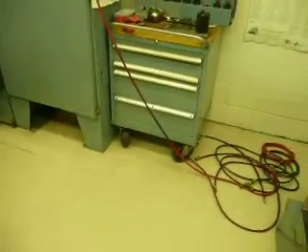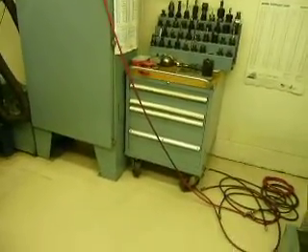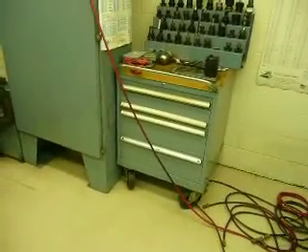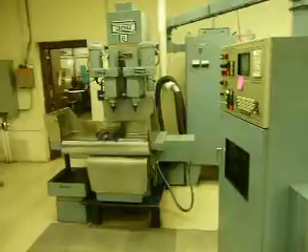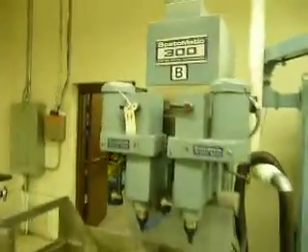This tooling will be split up. Whoever buys the first Bost-O-Matic out of here gets the cabinet with it. I'll show you that there are two Bost-O-Matics in here, but we are looking at the Bost-O-Matic 300 in this video.